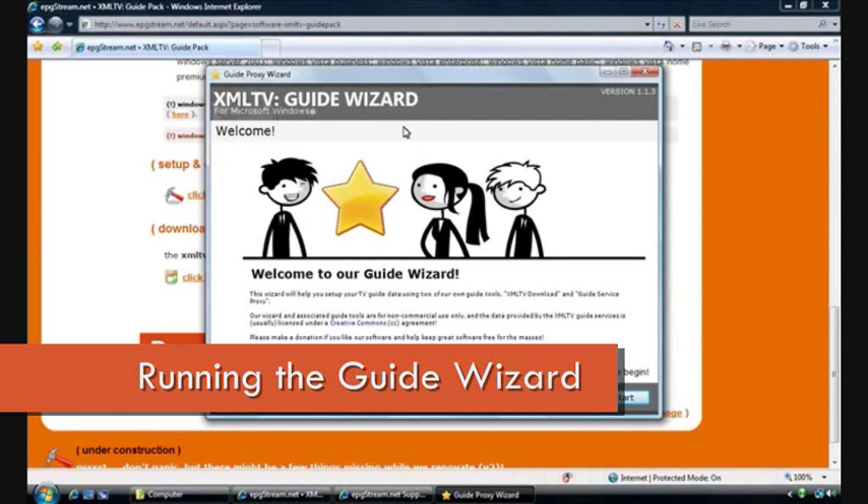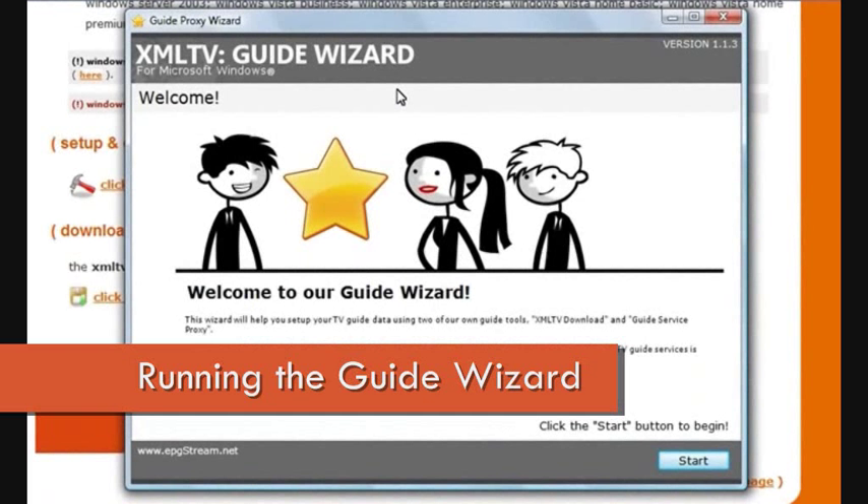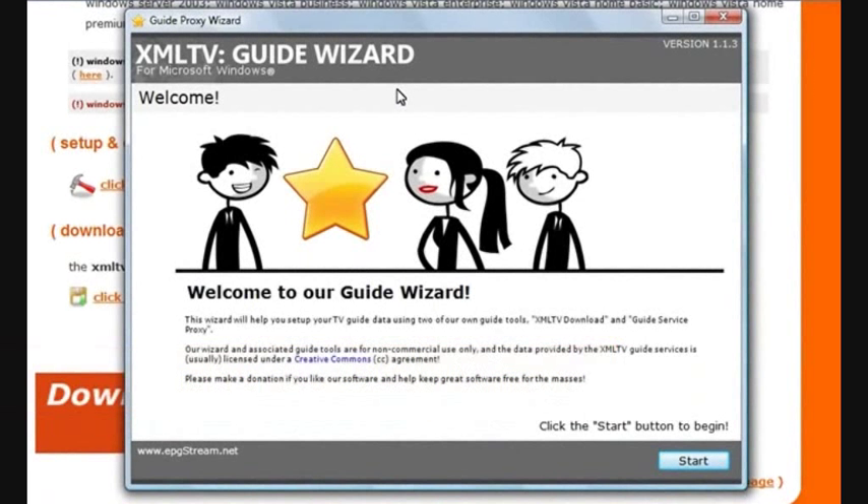What we have here now is the XML TV Guide Wizard. This will take you through the process of configuring your XML TV Guide Pack, as well as doing a little bit of testing at the end to make sure that everything's been installed okay and configured correctly. To begin, we'll just move down and click the Start button.